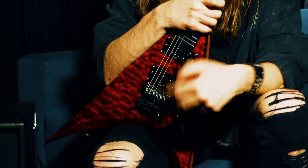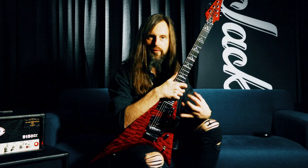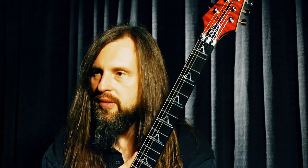The first time he made me my V, I was like, this is the most perfectly playing guitar I've ever played in my life. It's just really cool to have that legacy of a master builder like that.